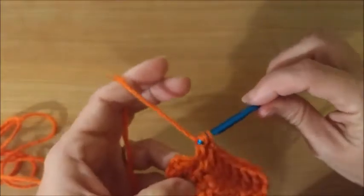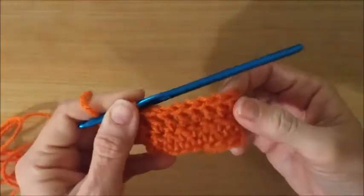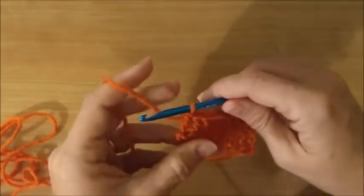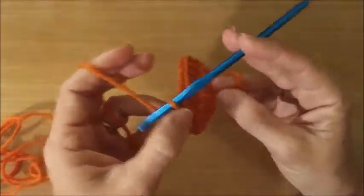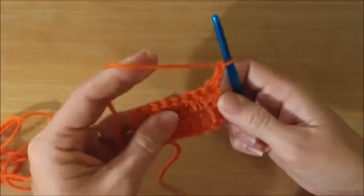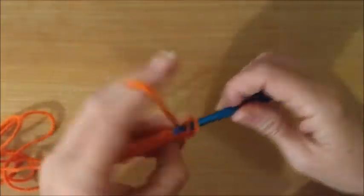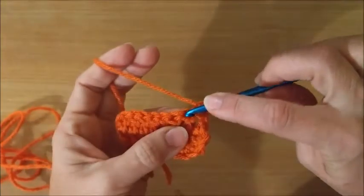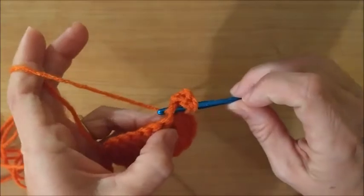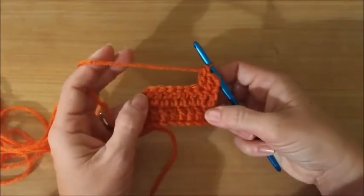Then we get to the end — one, two, three, four, five, six, seven, eight, nine. You would turn and chain two, then you would go back this way into this spot, through the two loops — yarn over through two, yarn over through two, yarn over through two. And that's how you go back and forth with double crochet.